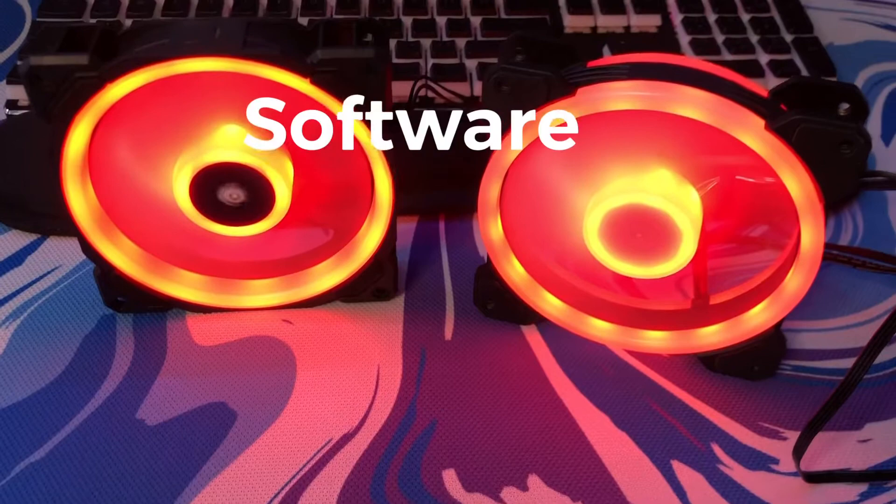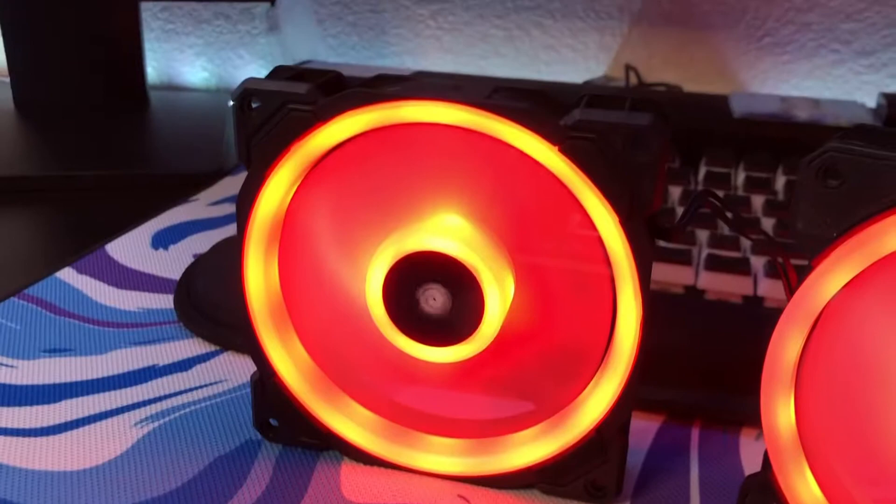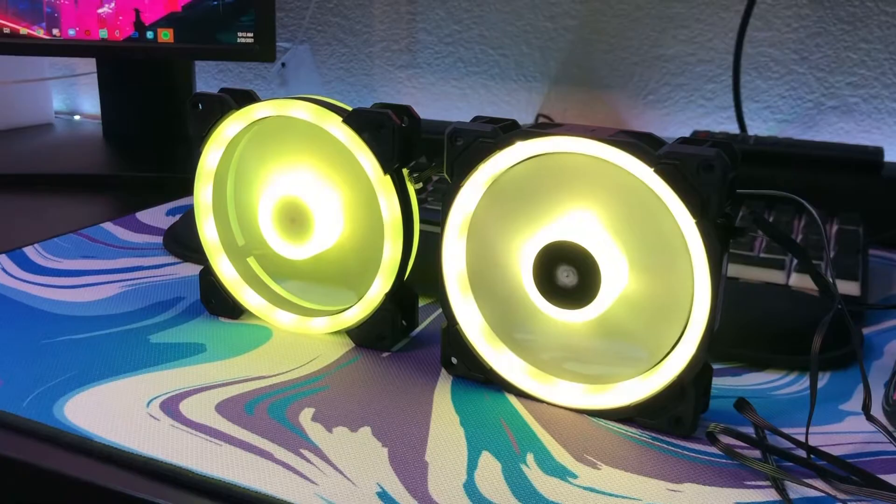Now let's talk about RGB software. For software, I'm going to give it to the Corsair fan because of iCUE — it's just much easier to use than some motherboard software. But the GLIT Stella does have software support, and you can use motherboard software or any other software you want. It uses the 3-pin RGB connector.